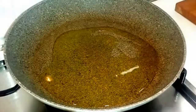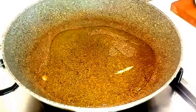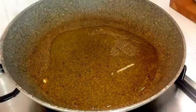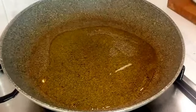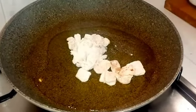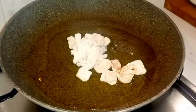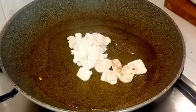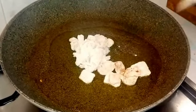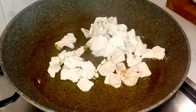Abbiamo infarinato gli straccetti di pollo. Ora abbiamo preso la padella, abbiamo fatto scaldare dell'olio e adesso andiamo a cuocere gli straccetti di pollo. Li facciamo rosolare bene, a fuoco alto, medio-alto. Li cuociamo per 4-5 minuti.